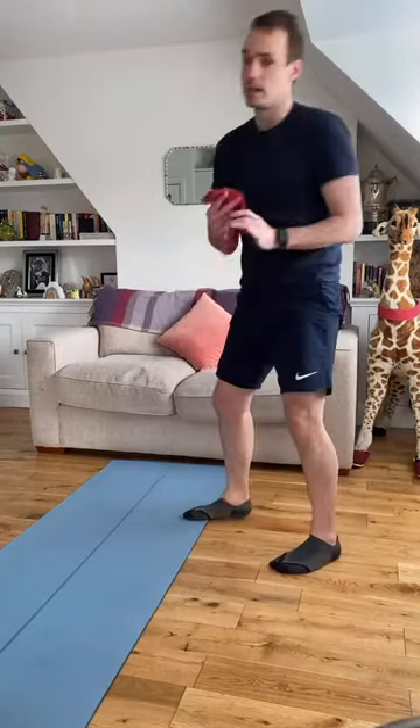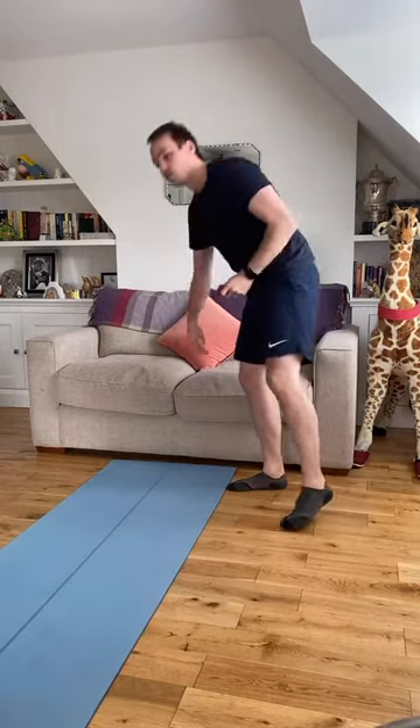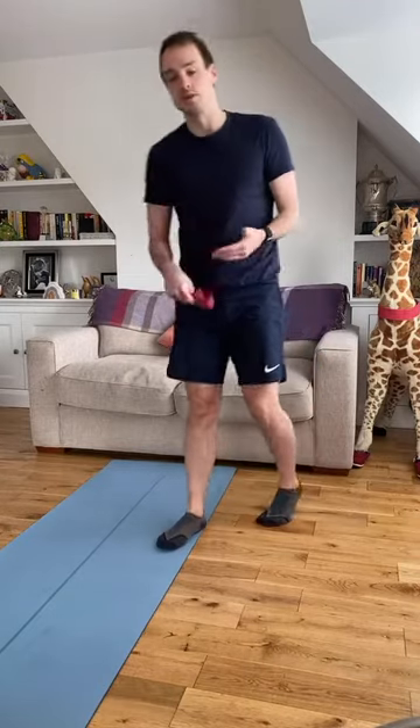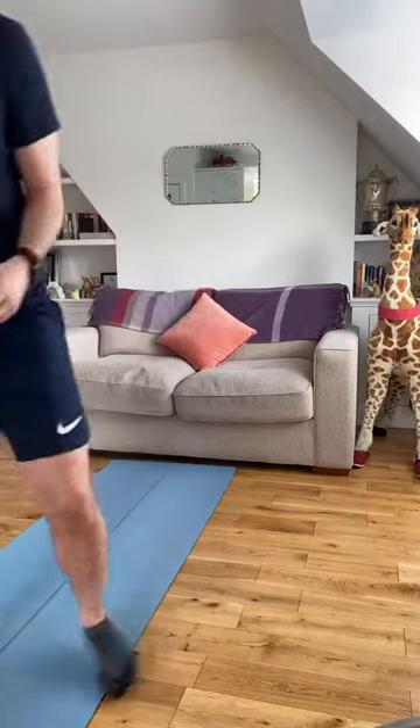If you do have a knee resistance band, that'll be helpful today. You also need something to lean against or to rest against — whether it's a sofa or a chair — because we are going to do some split squats and some hip thrusts. Having something to lean against will be really perfect.